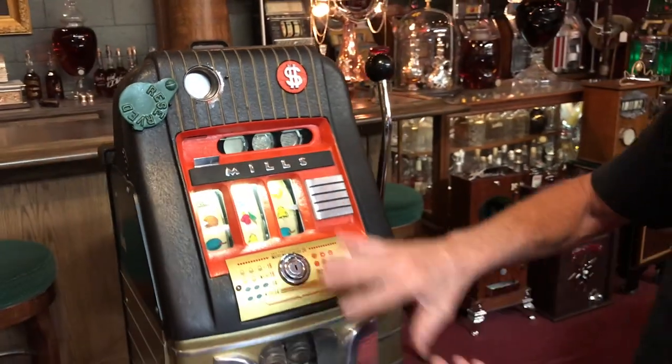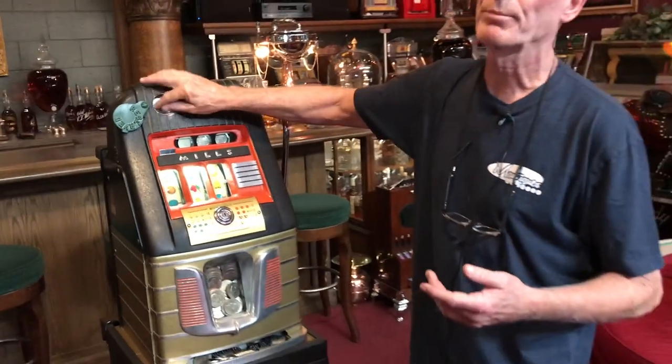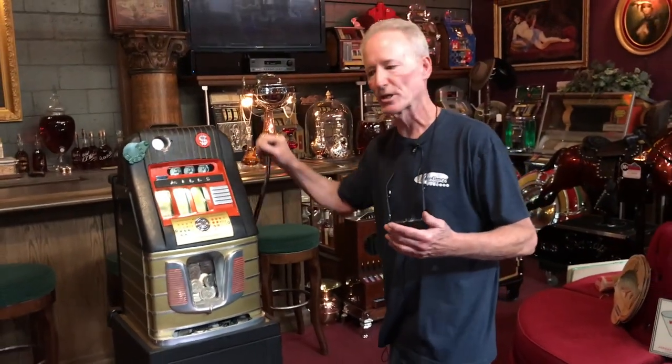Everything's original tape. It's a word card in great shape. It didn't get a lot of play simply for the fact that it is a dollar machine.